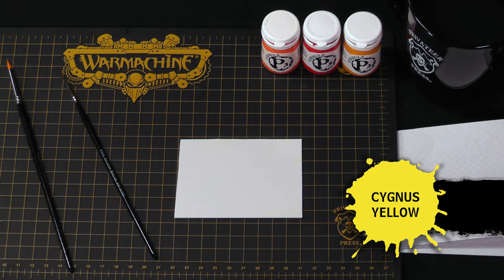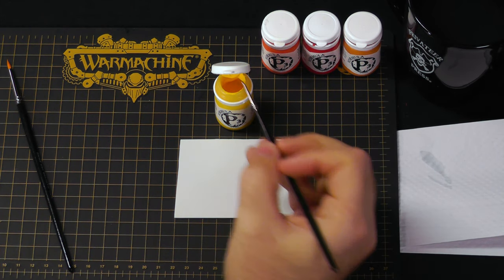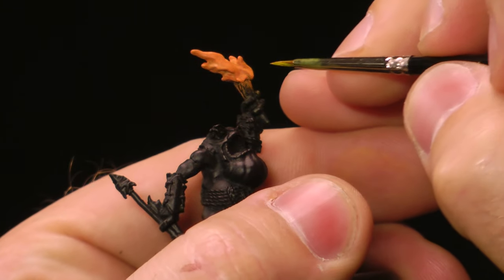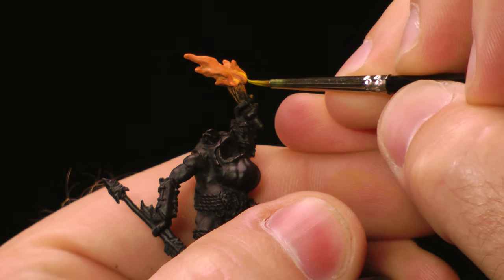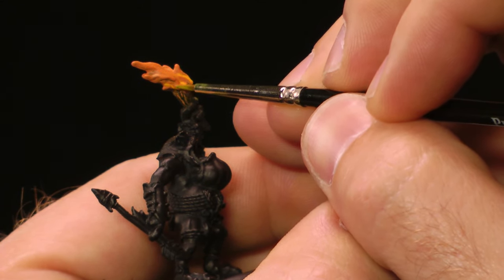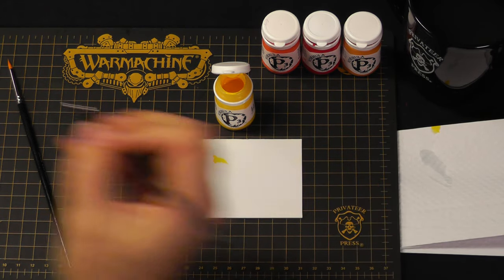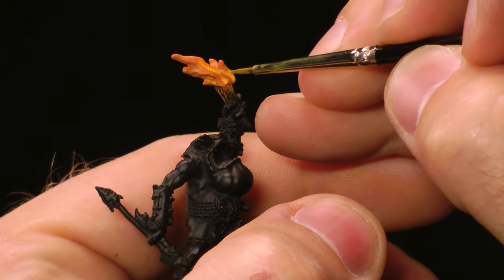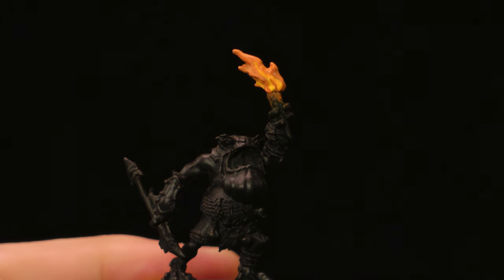Now I'm going to use Cygnus Yellow to apply the hottest parts of the fire. I want to make sure it's watered down slightly so I have control over the paint, and I want to apply it thinly in light layers and just build up as necessary. This is your way of showing where the hottest part of the fire is going to be, so you're just using your best guess and estimate. The fire is generally hottest at the center, and as it cools is when it starts to get the brighter red colors. This step can be subtle — I don't need to overdo this layer because I'll have a few more I'm going to be applying to the model. Once it's dry, I'll continue.